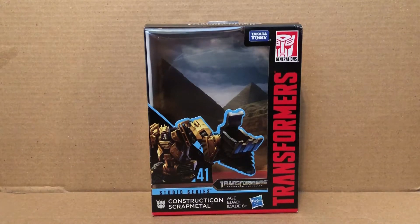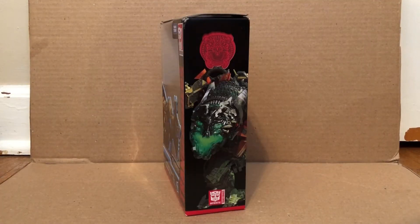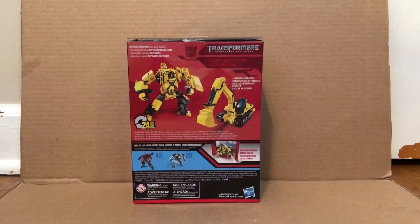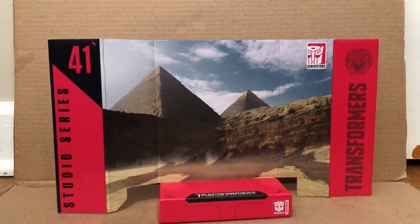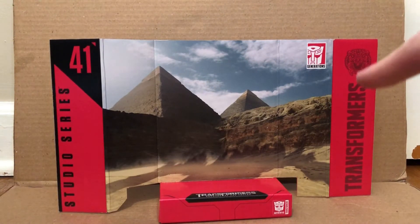This is the first one of the Constructicons I have to look at. Here's the front of the packaging, here's this side, the other side with Devastator on it and an old Devastator logo right there. Here's the top, here's the bottom, and here's the back of the packaging. The backdrop is the pyramids from Revenge of the Fallen — same backdrop that comes with Revenge of the Fallen figures — and you can see a shadow there when you put the figure in front of it. There's also a Devastator logo right there.